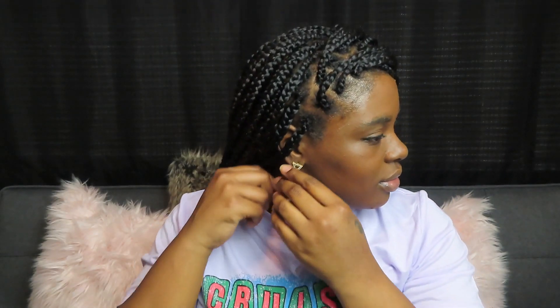All right, these are the next pair that I have. They are just some hanging earrings. Yeah, so this is how they look — oh yes, yes, yes! These are everything. Okay, I'm moving right along.